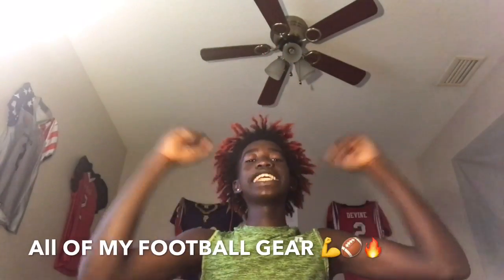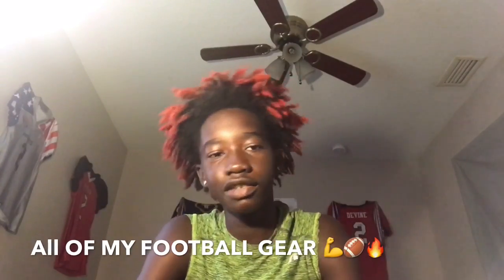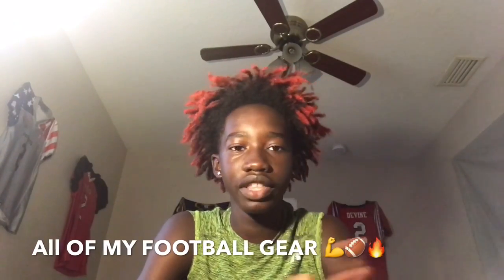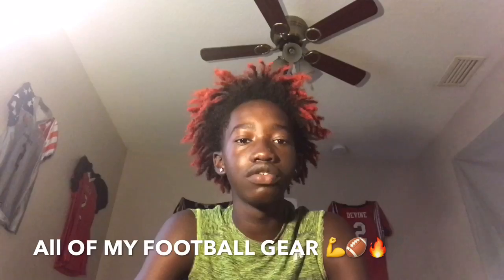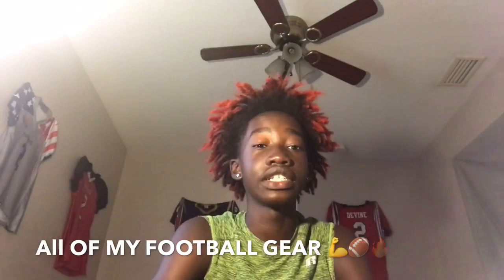What is up YouTube, Viram Divine coming to you with another YouTube video. This is a long-awaited video — some people requested it, some people didn't even think I would be making one this soon. But this is all of my football gear. Yes, I said it. Let's get straight into the video.